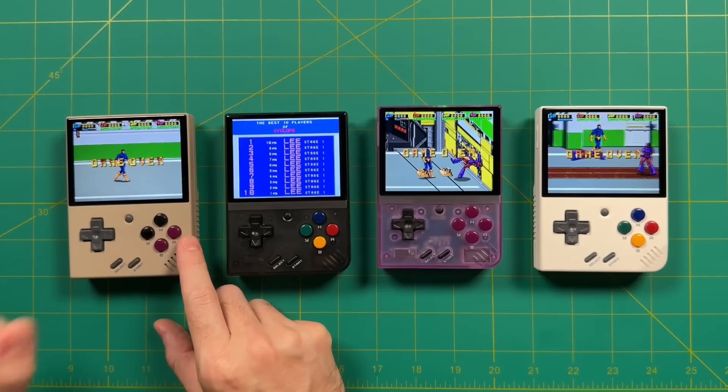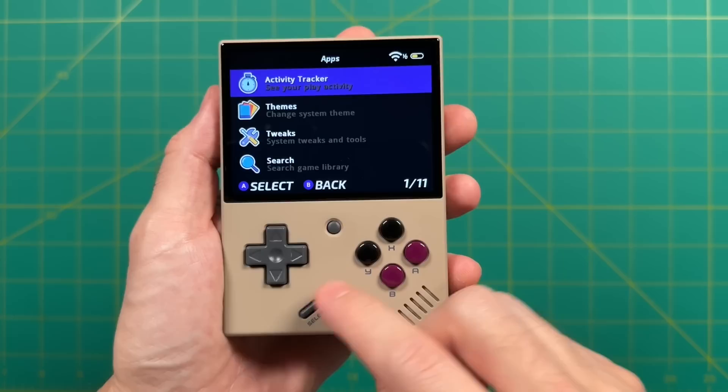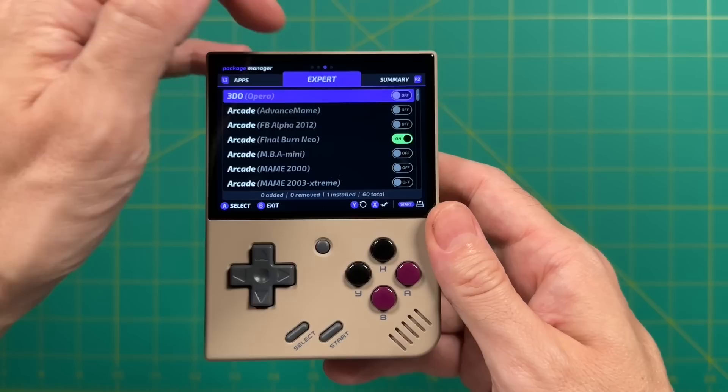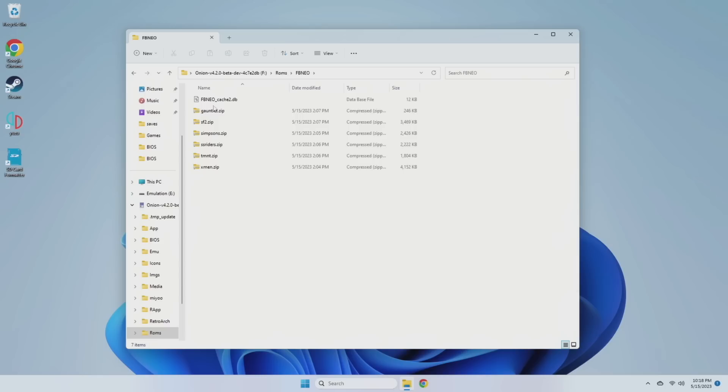Thankfully, OnionOS comes with a bunch of different arcade cores, and there is one that works really well — let me show you how to install it. Go back into the main OnionOS menu, go into the app section, then into the Package Manager. Once booted up, press the R2 button a couple of times to get into the Expert section. Within here, you want to enable the Final Burn Neo core. Press the Start button twice and you're good to go. After that, turn off your device, take your SD card, put it in your computer, and you'll find a Final Burn Neo folder within your ROMs folder — put in Final Burn Neo compatible ROMs. Do the same for all other Miu Mini Pluses so they're all compatible with the same core and same ROMs.